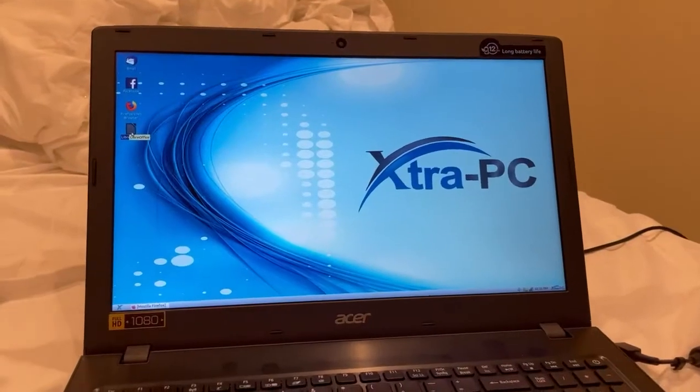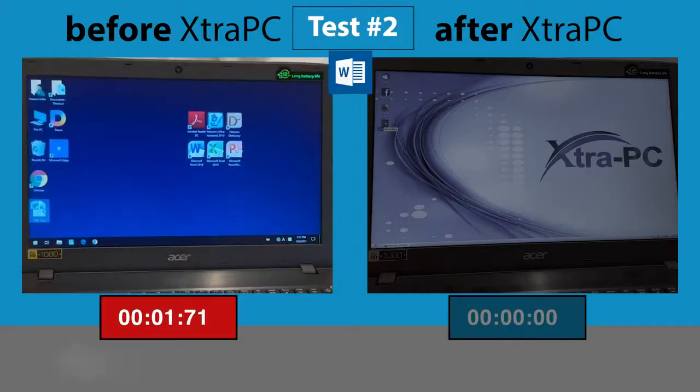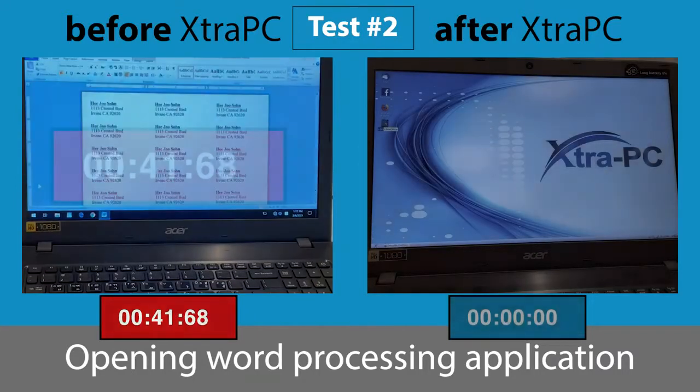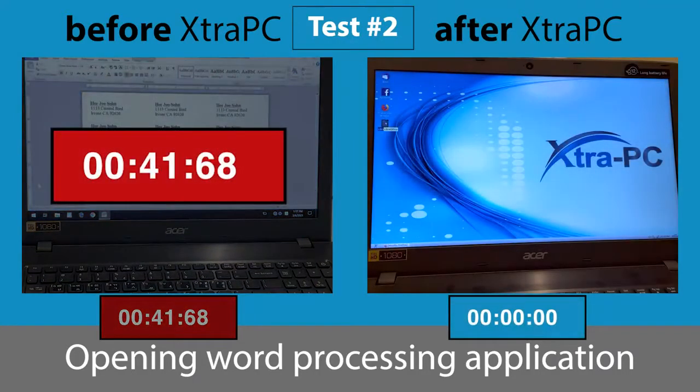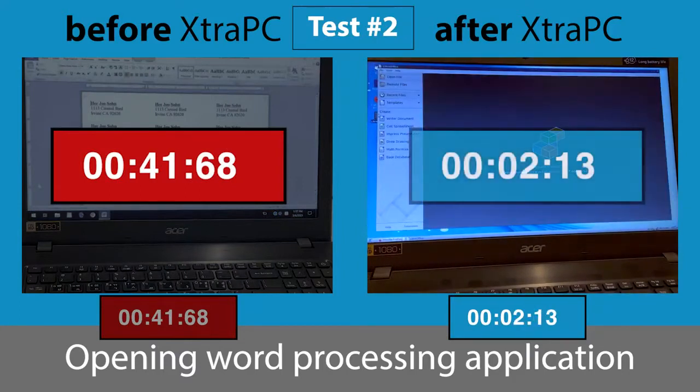After loading Extra PC, I ran a few tests to compare the speed before and after. On the left screen is my computer operating before Extra PC, and it took over 41 seconds to open up Microsoft Word. But after Extra PC, it only took 2 seconds to load.